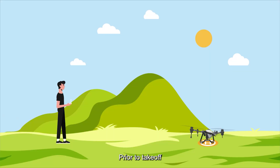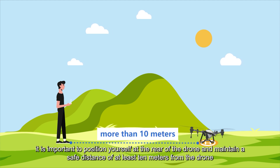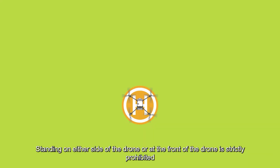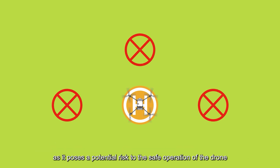Prior to takeoff, it is important to position yourself at the rear of the drone and maintain a safe distance of at least 10 meters. Standing on either side or at the front of the drone is strictly prohibited, as it poses a potential risk to safe operation.